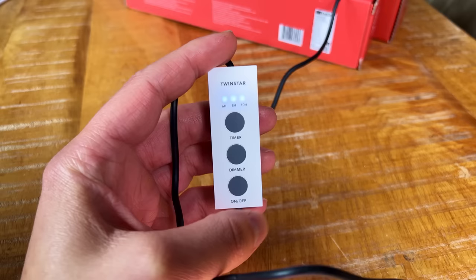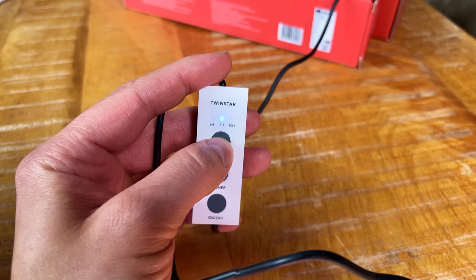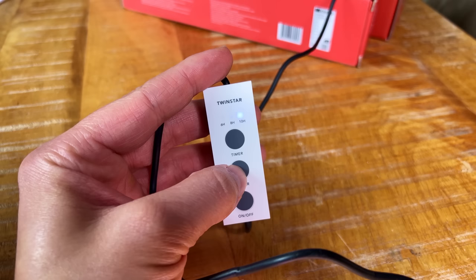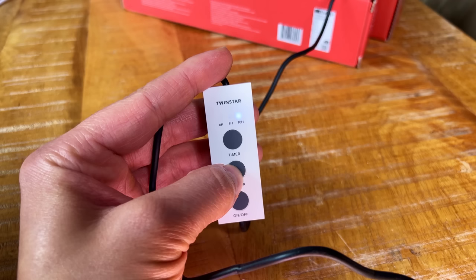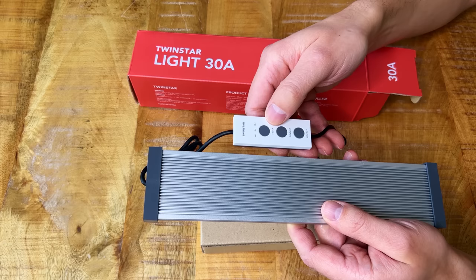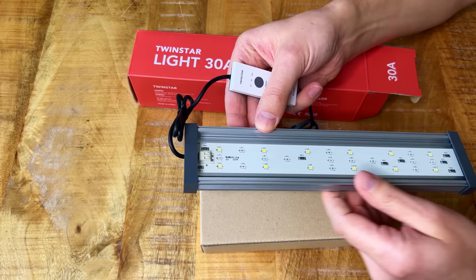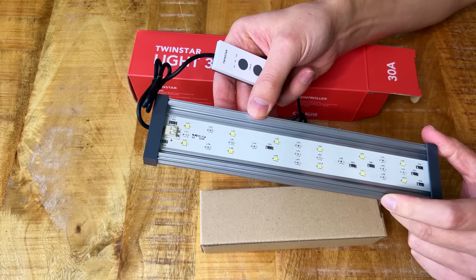Here we have the second thing that's new with these lights: they now come with a controller. They actually sent me a few of these controllers a couple of months ago so I've been using them for a while already — I quite like them, very simple and straightforward. We have three buttons: on/off, a dimmer, and a timer. You can choose from three different photo periods — six hours, eight hours, or ten hours — and I think if you select one of these photo periods you also get 10 minutes of ramp-up and ramp-down, which is a nice addition.